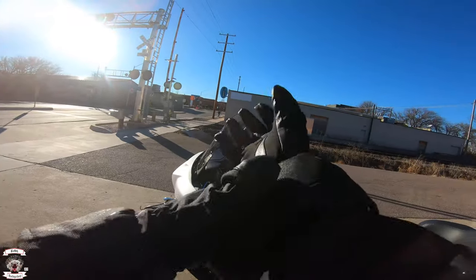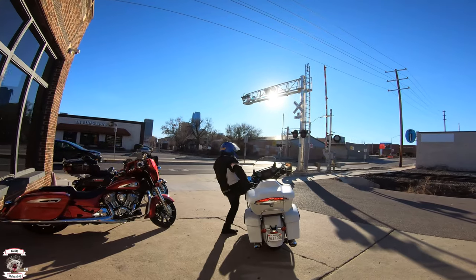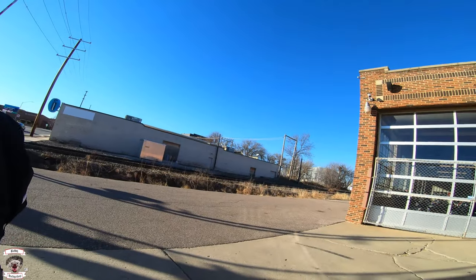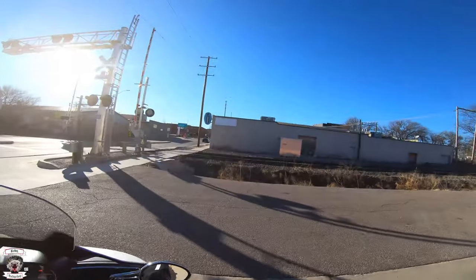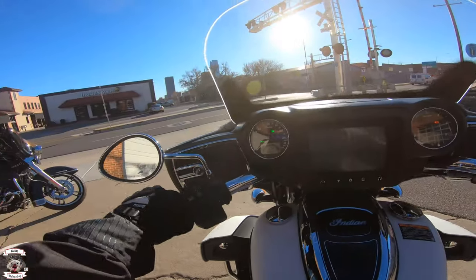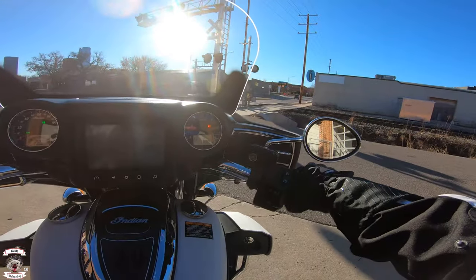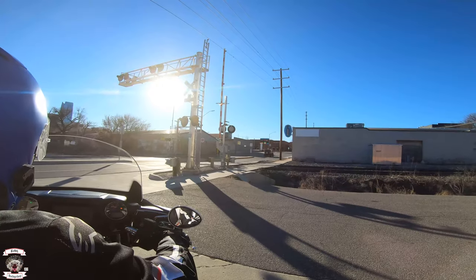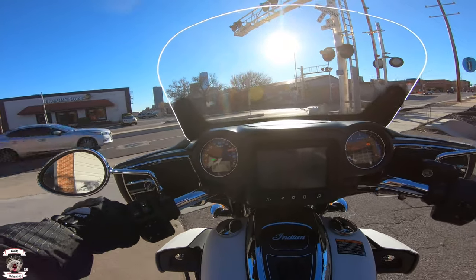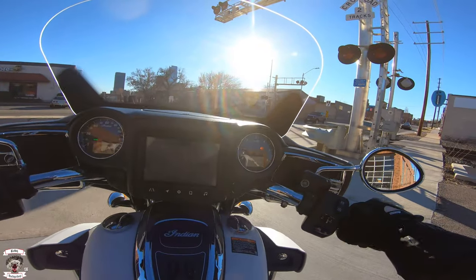That covers all the features of the Roadmaster Dark Horse. We're going to go ahead and start mounting up — go ahead and step on, honey badger, we'll get ready to ride. All right, one-touch start to ride up. I'm going to leave the windshield in its upright position. You ready to go back there? Yep. Of course, the Roadmaster this year for 2020 is equipped with the 116 Thunderstroke. We're going to take her into the middle of downtown.